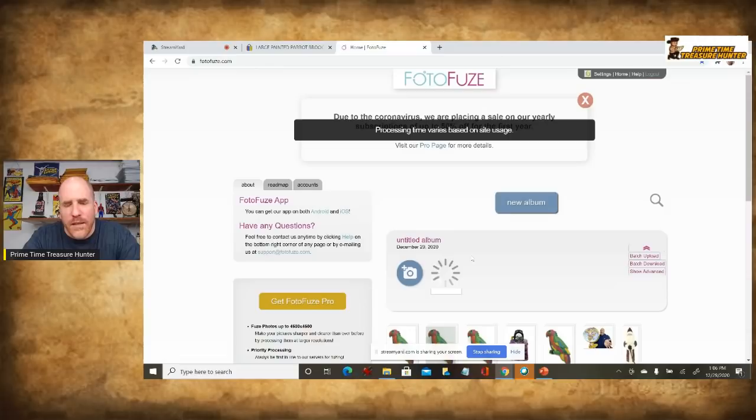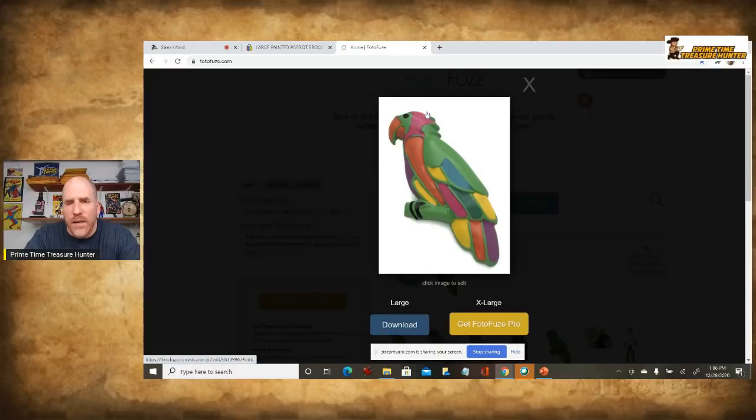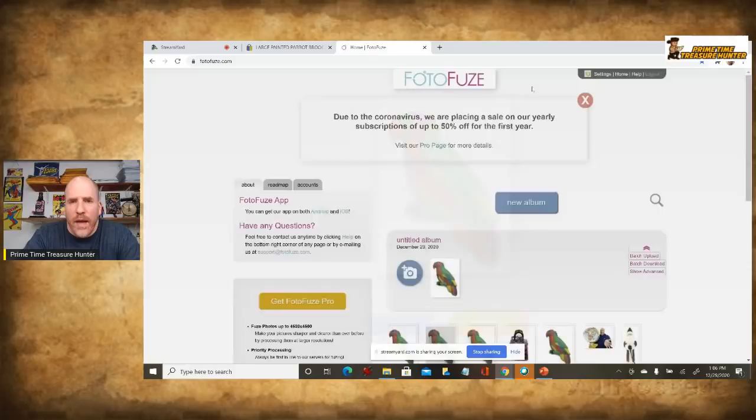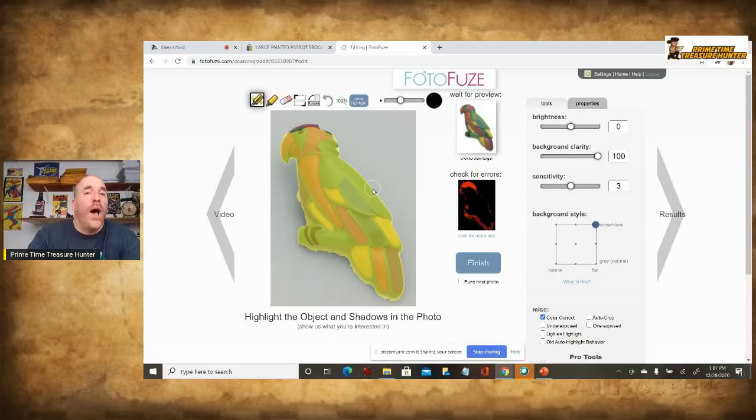The problem is you wind up going back and forth between the eraser and the selector. You can see up top it looks defective now — the head is gone. This is just one image. Imagine if you had an item with six or even twelve images on eBay — it could be a nightmare and super time consuming. Look at all the trimming you'd have to do down here. You really have to take your time, have a steady hand, and sometimes it's difficult to see exactly what you want to trim. It can just take a very long time.